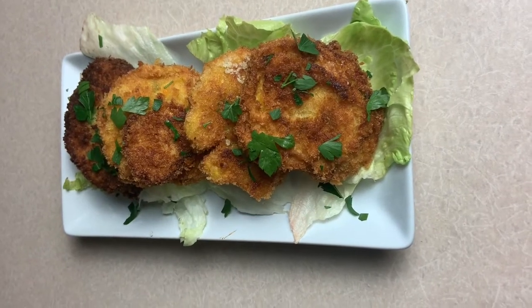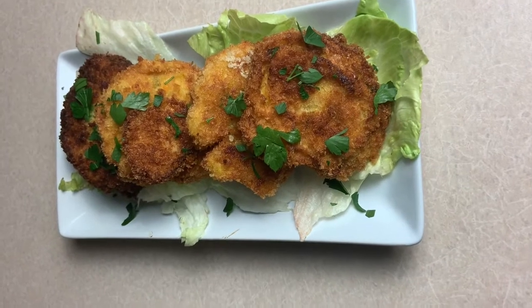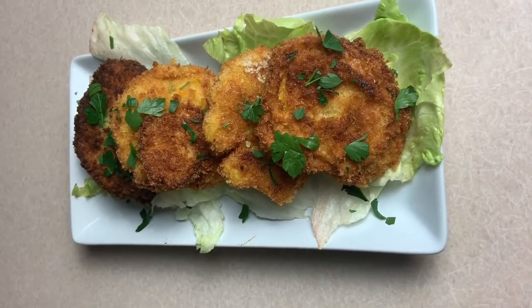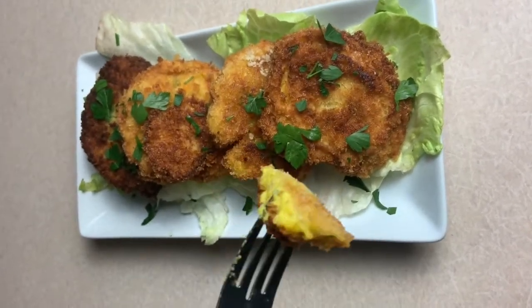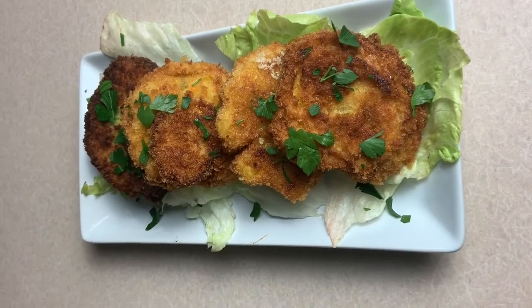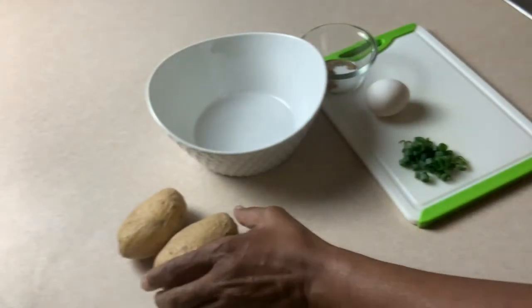Today we're going to talk about making potato patties — something very simple, easy, and definitely made with leftover items. This one is filled with cheese, endowed with turmeric, nice and healthy potato patties. Let's get started.